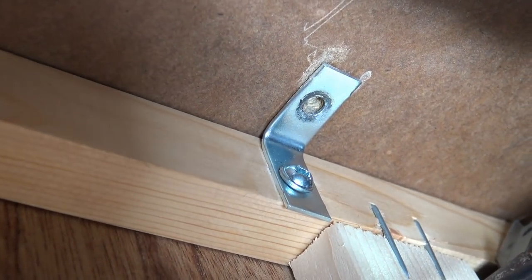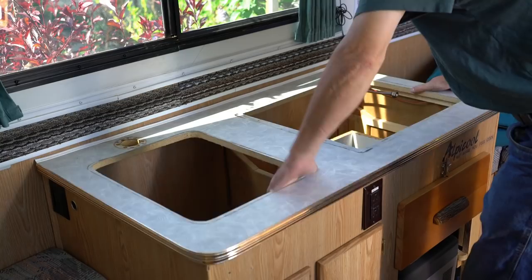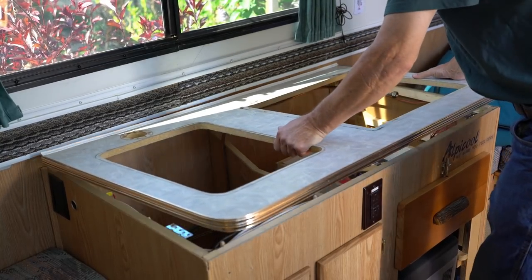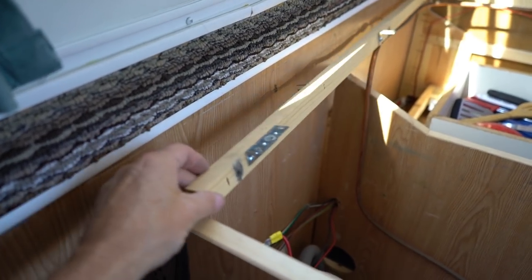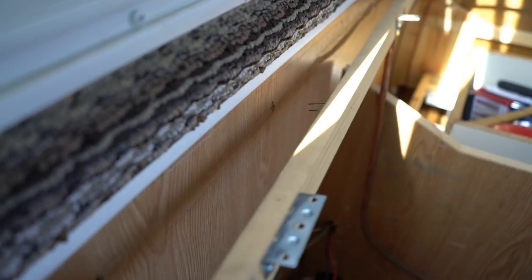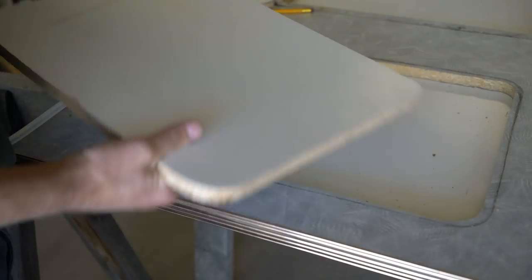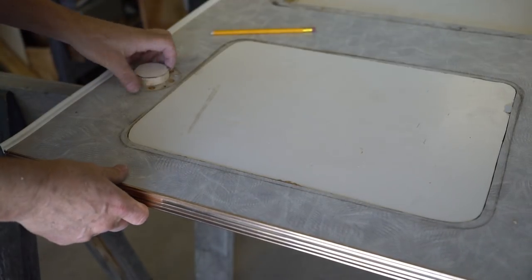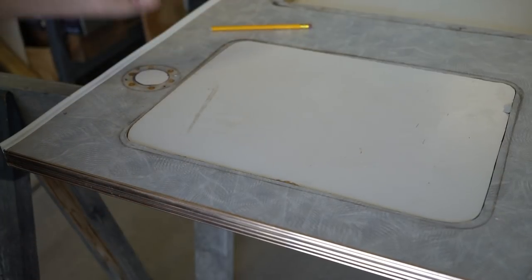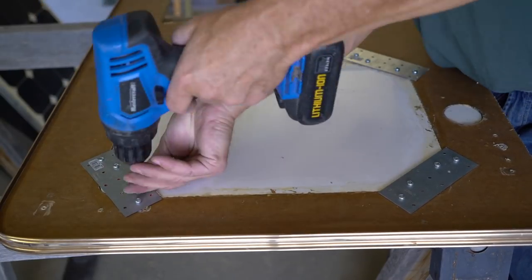The countertop is held in place by brackets — I replaced the originals with more sturdy ones. After removing the bracket screws you can take the countertop off. I was surprised to find that the back support was flimsy and only stapled in place, so I'll swap that out with something more secure. I'm cheap so I elected to reuse the old countertop and fill in the sink hole, plus a little piece for the faucet hole. I used mending plates, screws, and wood glue to secure the patch onto the countertop.